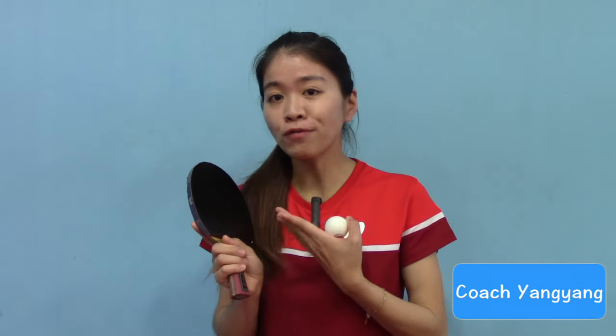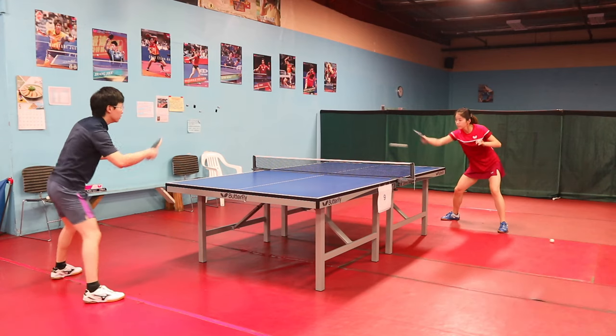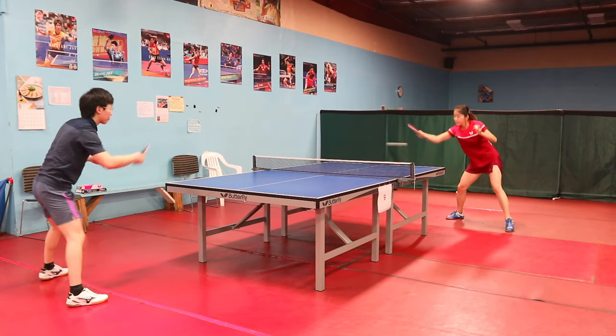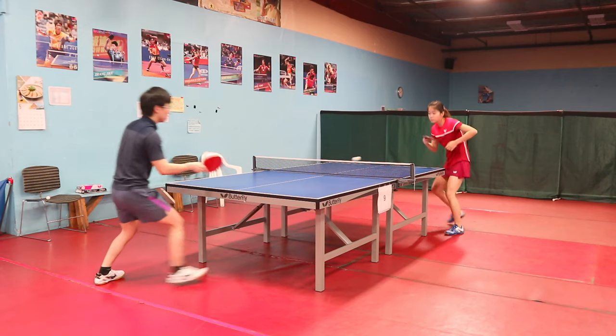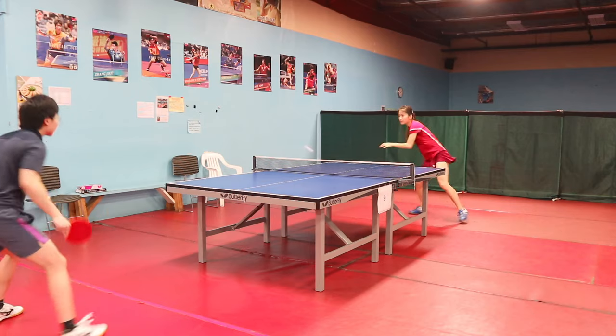The surface of this rubber is very sticky, as you can see. It could keep the ball on the rubber longer and help you generate more spin. Besides, you can set up the placement — short or long — easily with these Dignex rubbers.